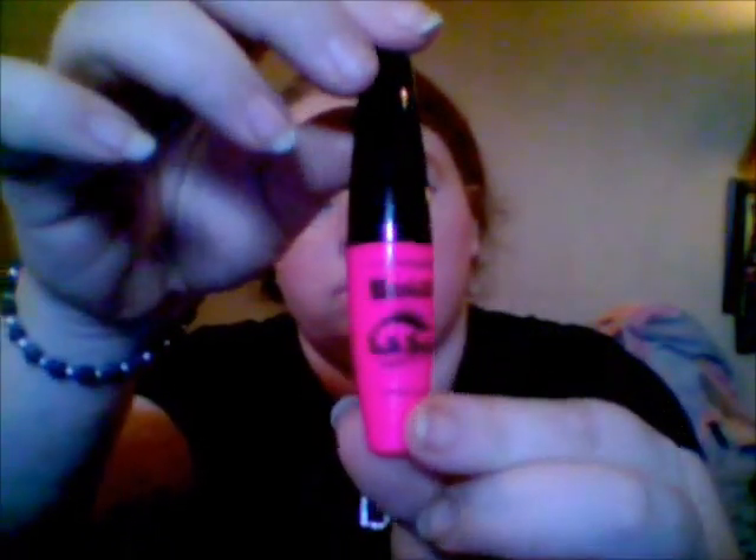Next, we're taking LA Color Bold Lash Mascara. When I apply my mascara, I never apply it to the bottom lash line — I never have. I think it makes it look too messy.